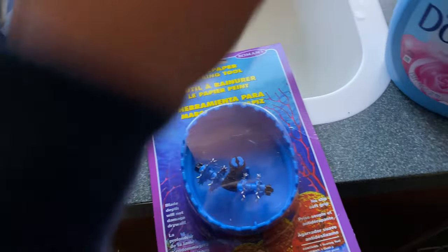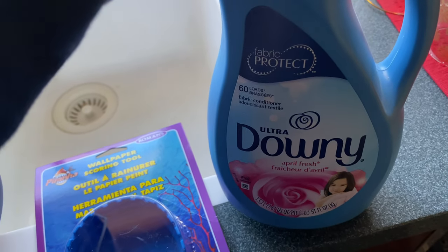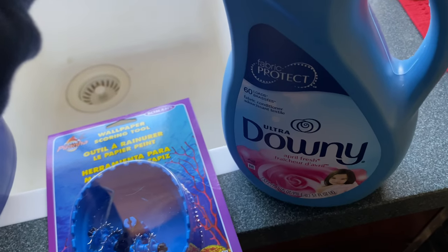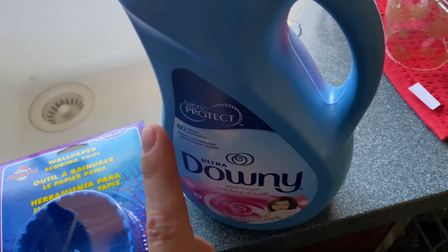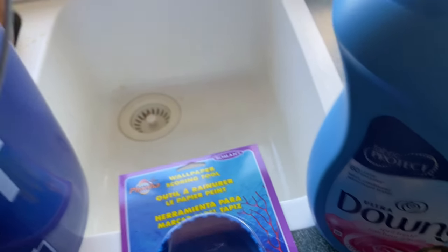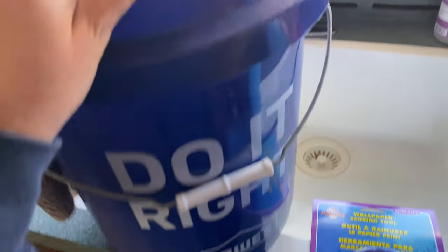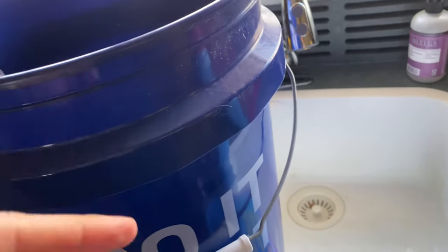From reading about this online, it seems like just fabric softener works to remove the wallpaper. You mix a quarter fabric softener to three quarters hot water. I'm just going to do that here in this bucket, and then just use a rag to soak the wallpaper. You can also put this in a spray bottle and do it that way.